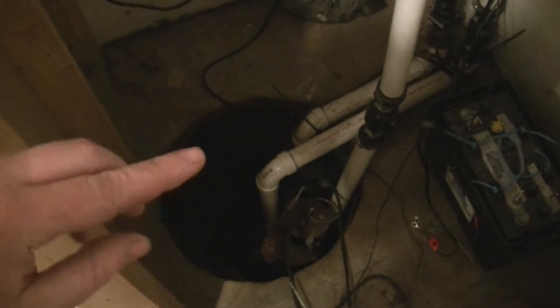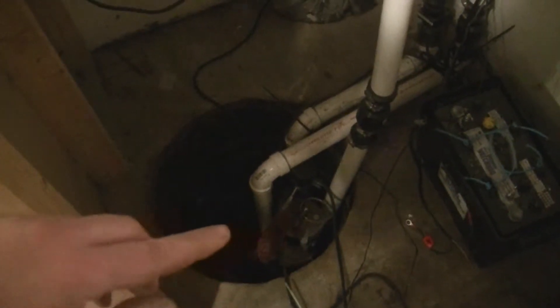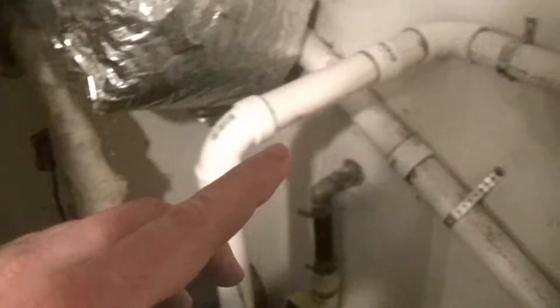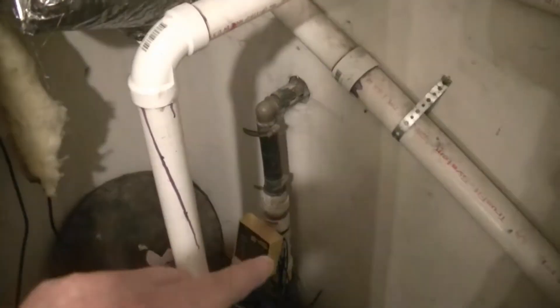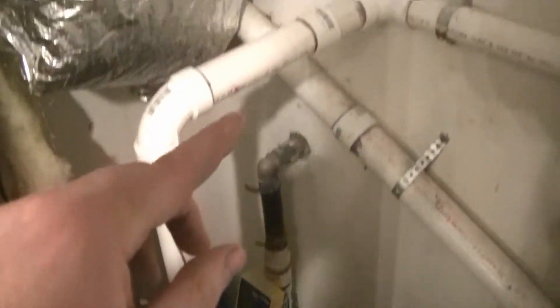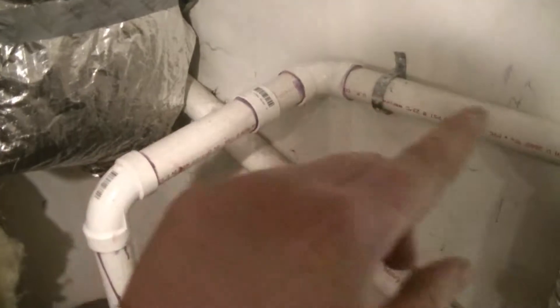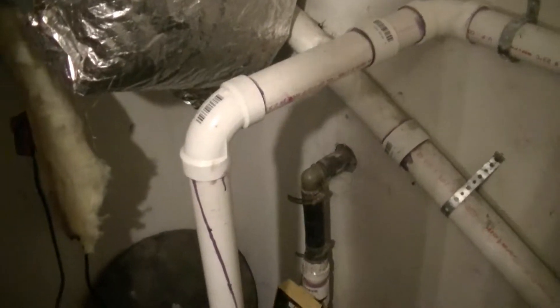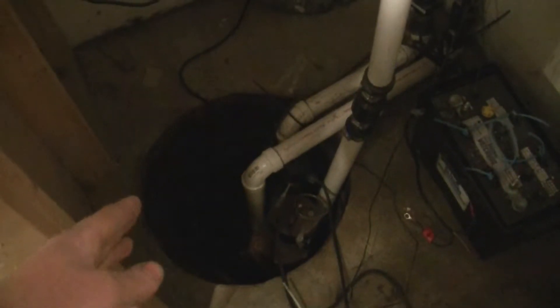So what I did was I threw a second pump in so that when the water gets too high in the pit, the second pump will kick on. It's actually sitting on top of the other one and it comes out a separate pipe. That's the main pipe right there. So this comes out a separate pipe — if the water level gets too high, this pump will kick on and pump out another pipe, hopefully keeping the basement from flooding again.